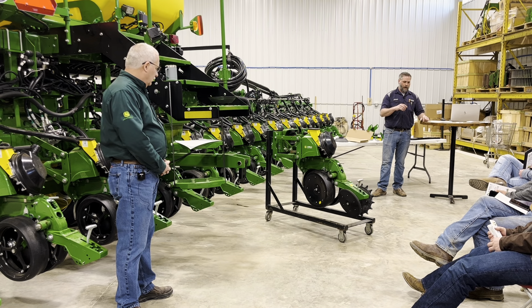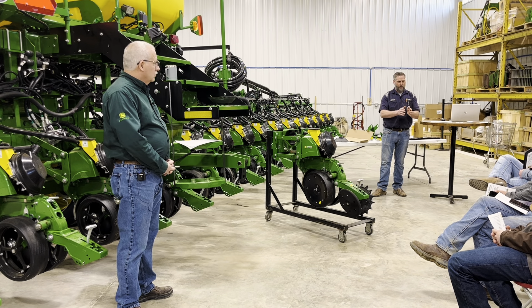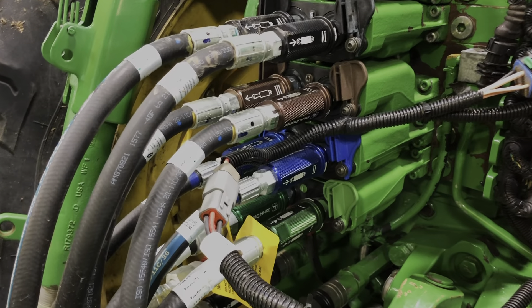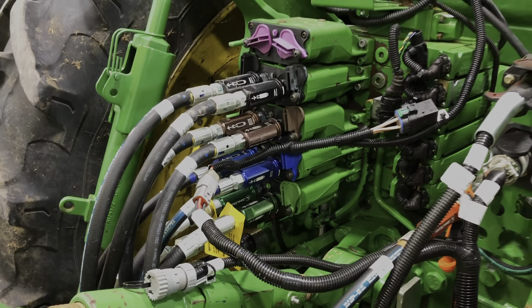You can get little coil-on wraps to put on there so you've got color-coded inlet and outlet. We also offer little hose ends — aluminum, screw-on, color-coded with inlet and outlet marked. That way when you hook up you know you've got the right hose in the right spot.